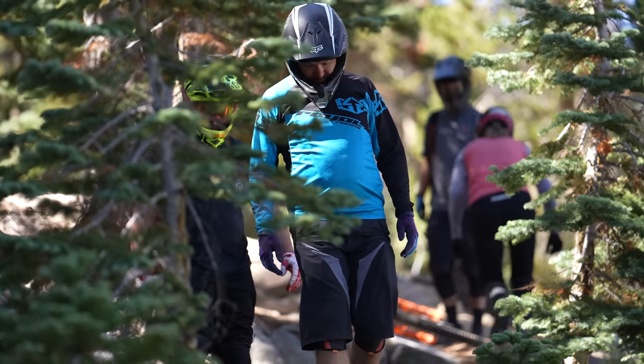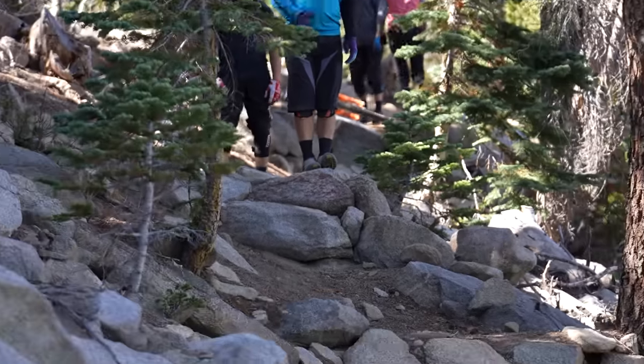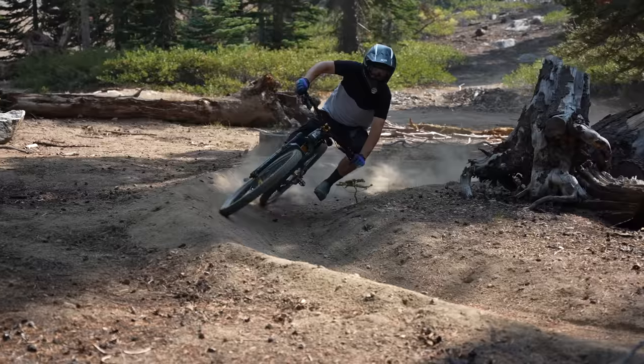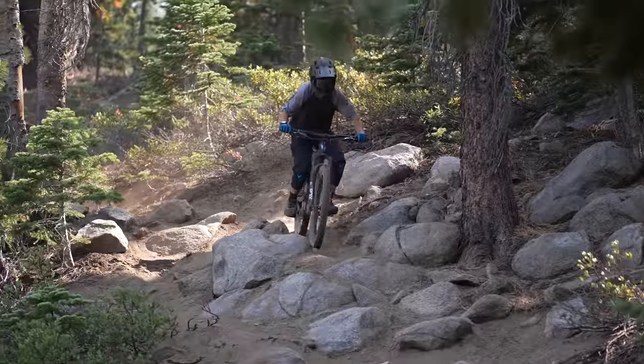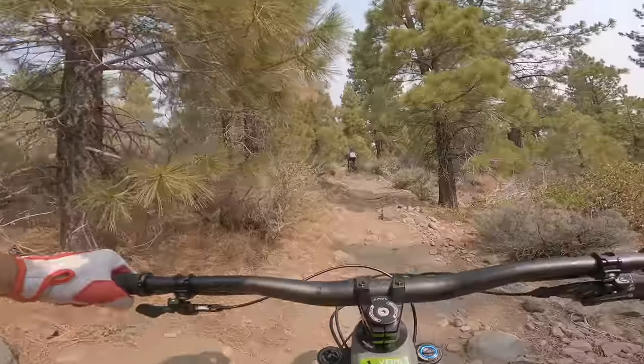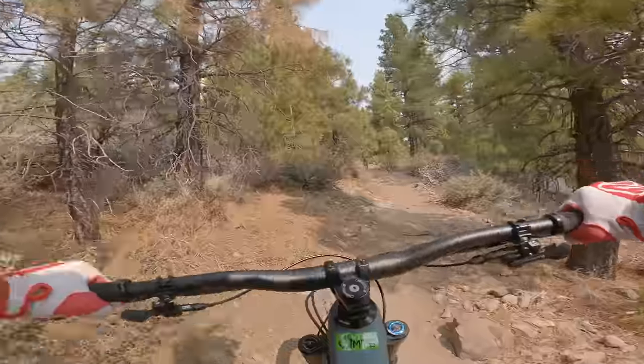Sky Tavern Bike Park is a non-profit that operates on city land and is free for the public to ride. Their expanding trail network includes an adaptive green trail all the way to hard-hitting black diamond runs. From heavy downhills to steep, challenging climbs, the Sierras threw it all at our test bikes.